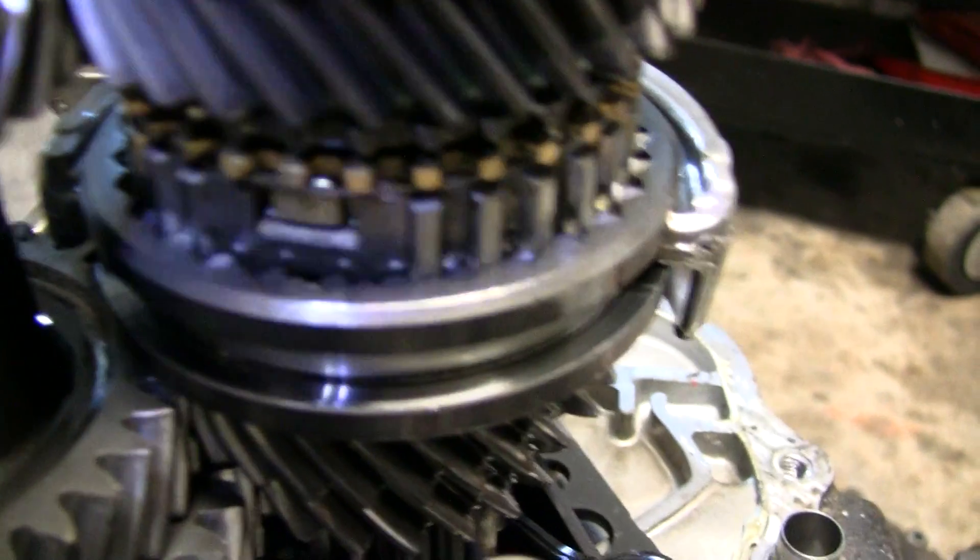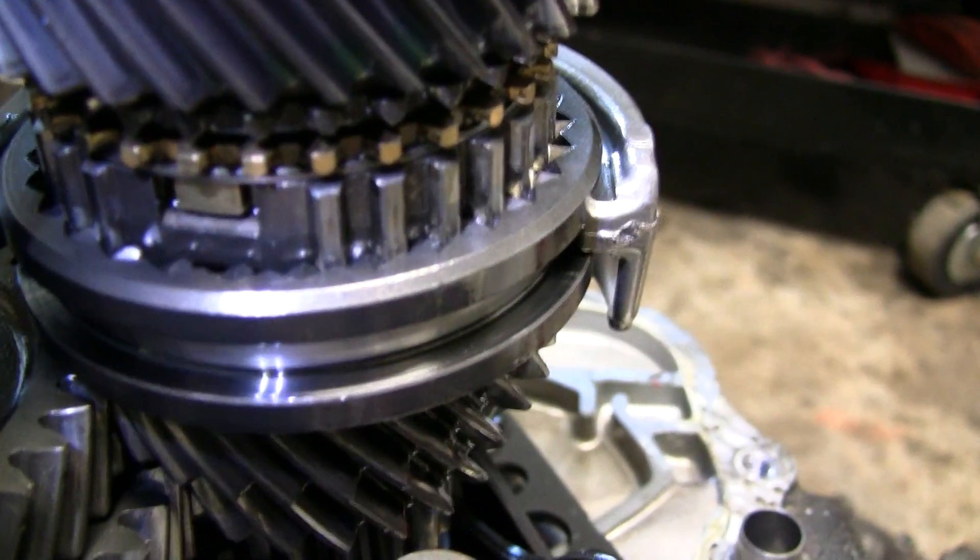This third gear is actually not too bad — the selector hub is still pretty good. So this one could still be repaired with a simple synchro change and synchro spring change.